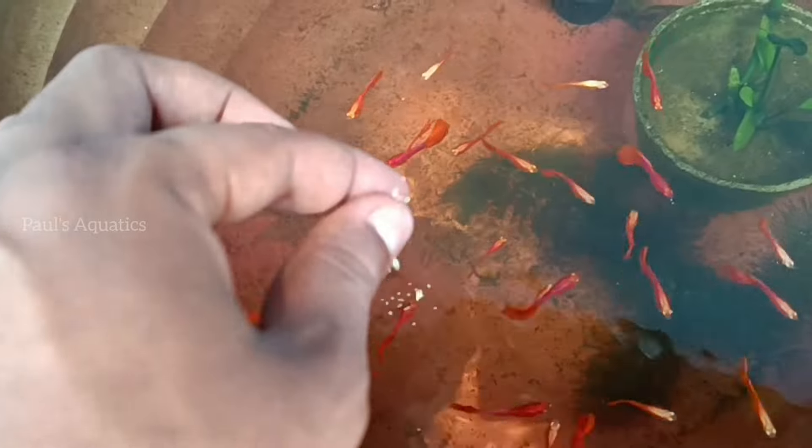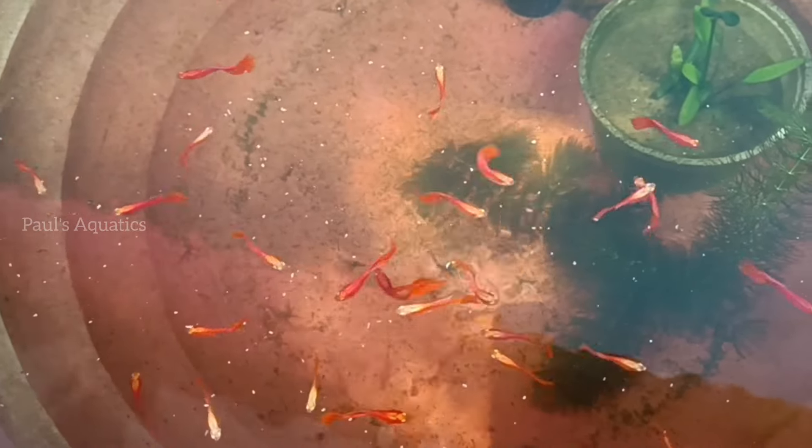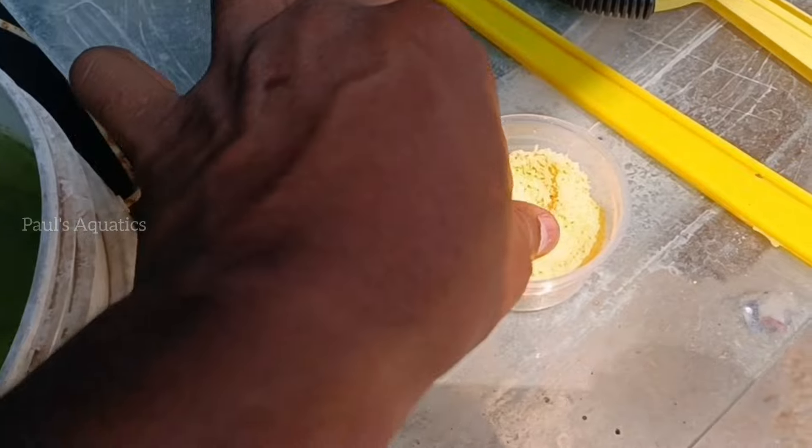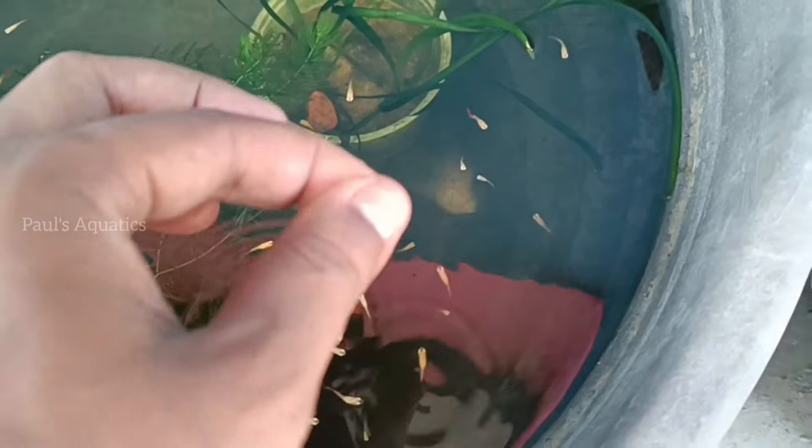You can get a lot of protein content. You can feed a lot of protein. There are Albino fish here, and there are more fish.